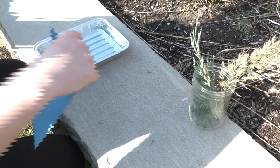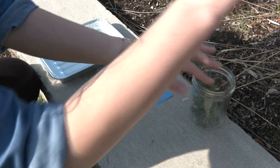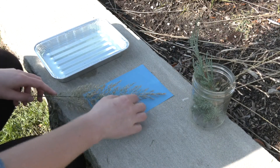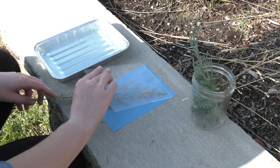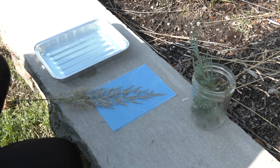Now that you know a little bit about the history of this process, let's go ahead and get started. You will need a sunny day to do this, so if it's raining outside or just really cloudy, wait a couple days until the sun comes back out. The first thing you'll need to do is grab whatever object you want to make your print, place it on the paper, and then place your acrylic on top. Once you have it all put together, you just need to set it in the sun for two minutes.